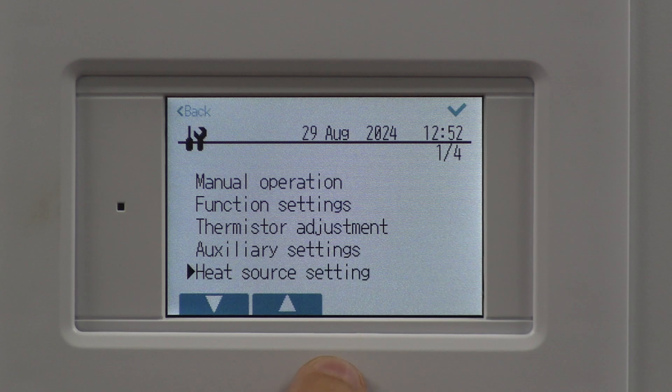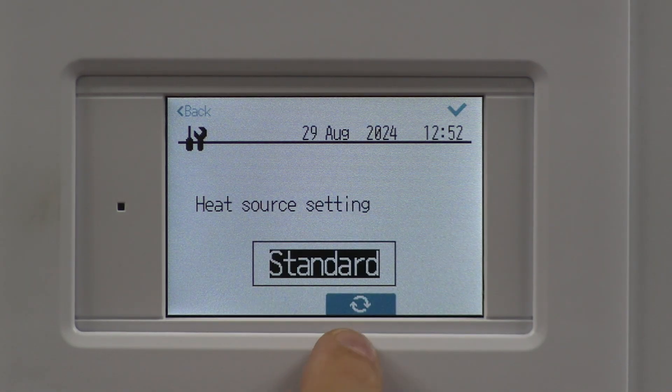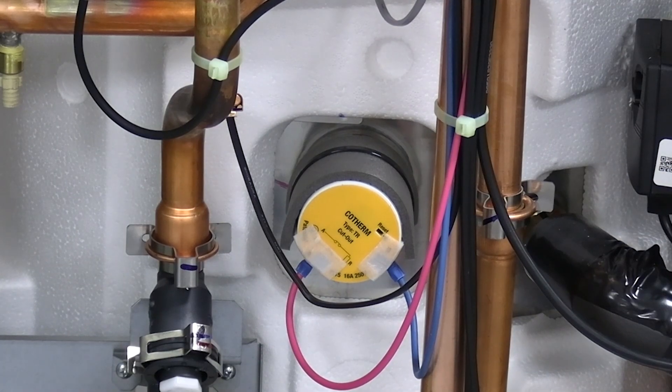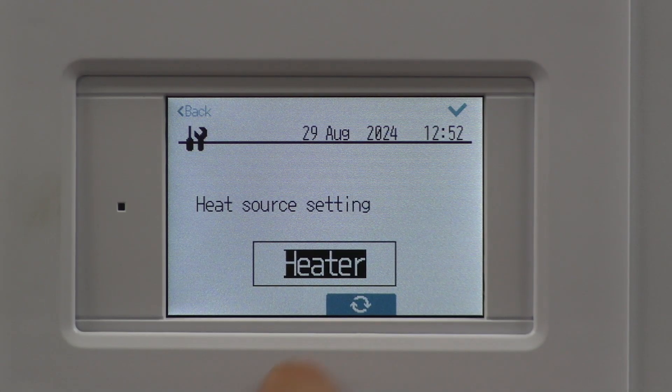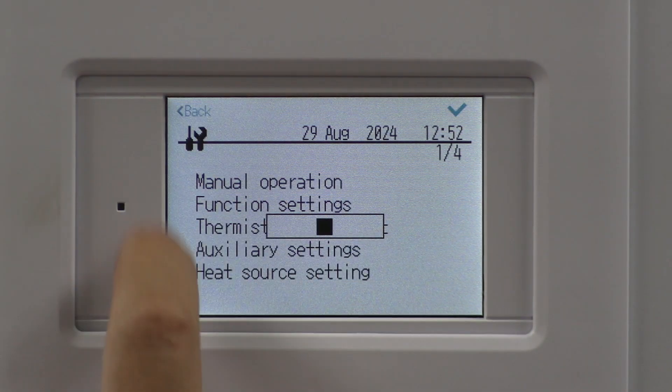The last step is to shut down the Ecodan. Go into it again and we're going to change it from Standard to Heater. Heater means use the immersion heater instead. Give that a tick — it comes up saying Confirmed — and then we come back out.